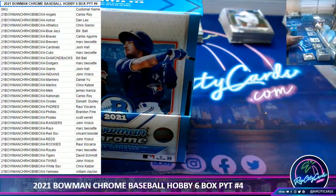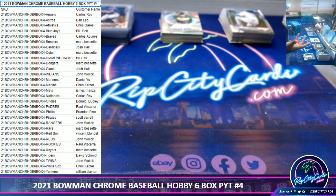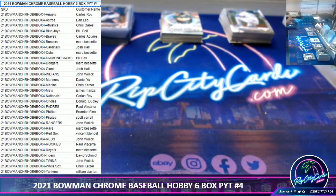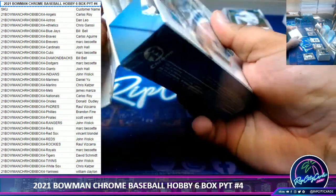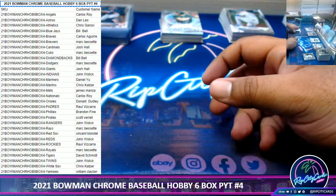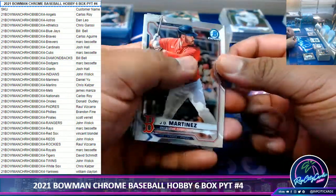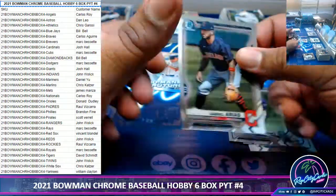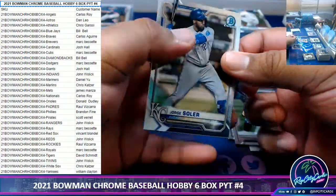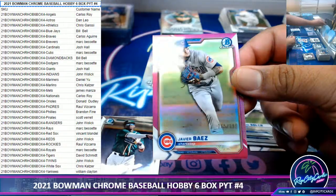In a break like this, all the rookie cards are going to get sleeved, all the first Bowman cards are going to get sleeved. We're halfway there — 12 minutes into the break, lightning speed right now. Javi Baez, 299 Cubs.